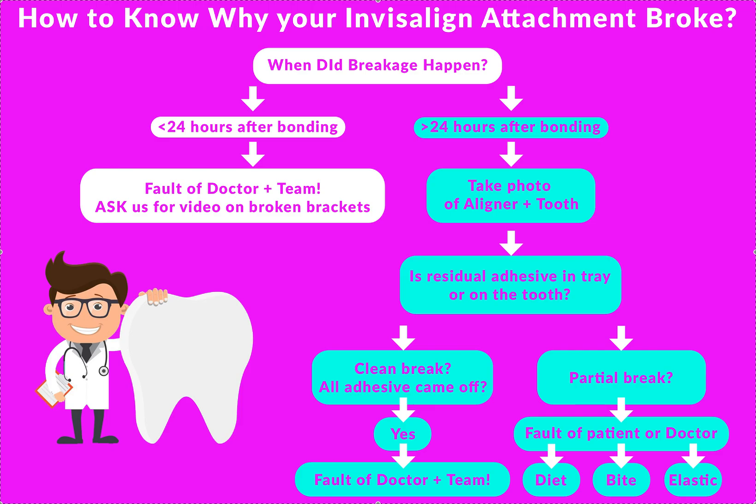If you do the housekeeping call — welcome call, check-in call, home care call — about 24 hours after delivery, let the patient know you're going to be calling them, asking if anything's broken. If the answer is no, all attachments are there, nothing's broken, then this issue has passed. Any future breakage is probably not the doctor's fault. If it does happen within 24 hours, you've got to learn how to do your etch, prime, and bond better.